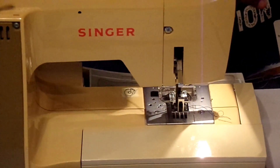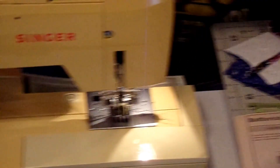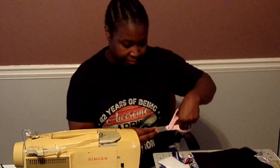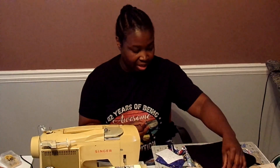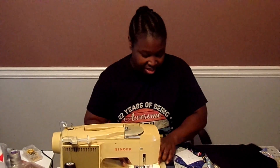We're going to start by putting the bias tape on here, and when I show the video I am going to actually speed this section up so that it won't take up too much time.